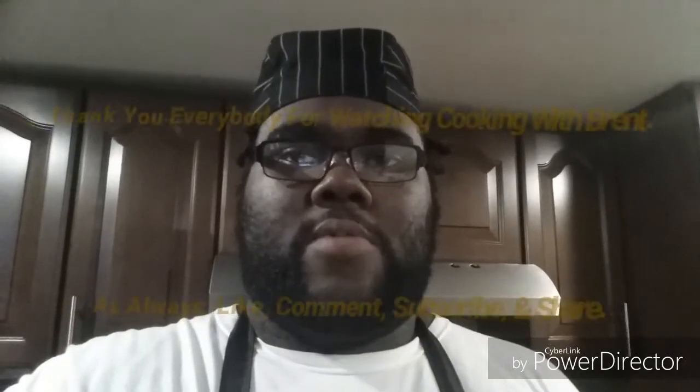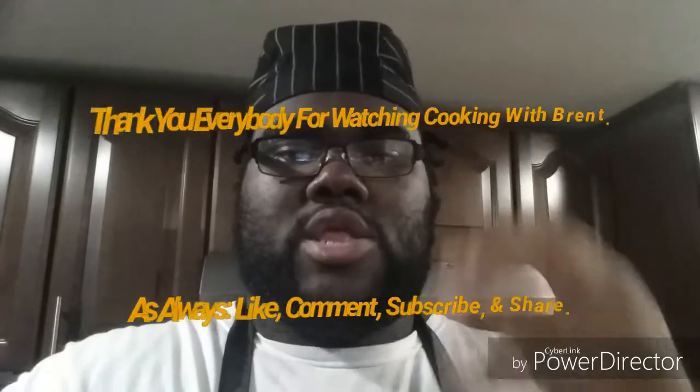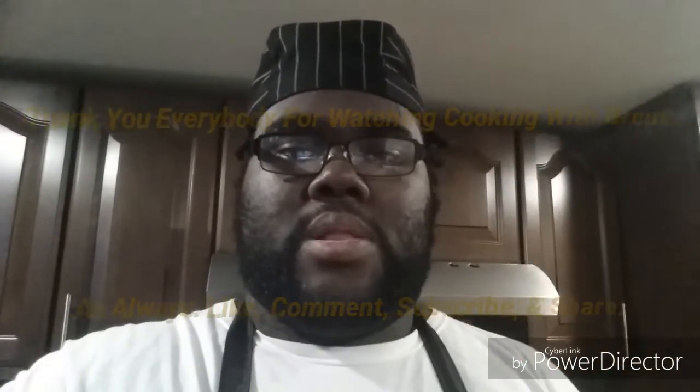There you have it — that's how you make the Simpsons inspired Krusty Burger, everybody. Chef Brent does it his way. If I can do it, then you can do it. Thanks everybody for the Cookbook with Brent on this Thursday night. As always, like, comment, subscribe and share. Give me a thumbs up, comment down below, and subscribe with the bell so you won't miss what happens on Cookbook with Brent on YouTube. I'll see you on the next episode. Take care, have a good night. Remember: love not hate, and we're too legit to quit. Cookbook with Brent runs deep — good night, everybody.